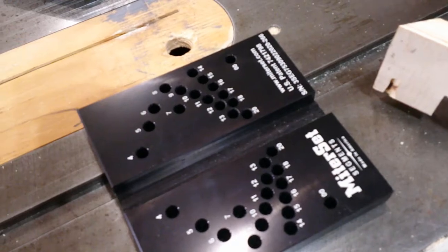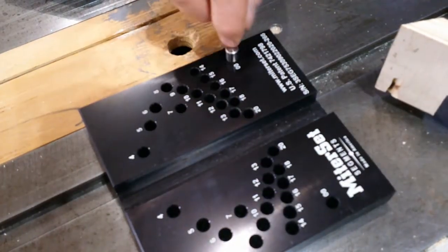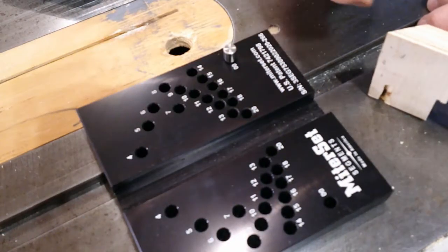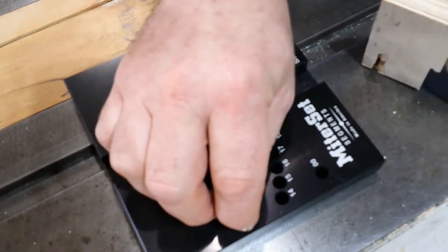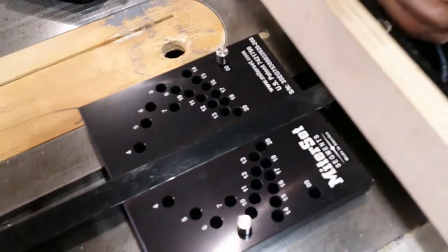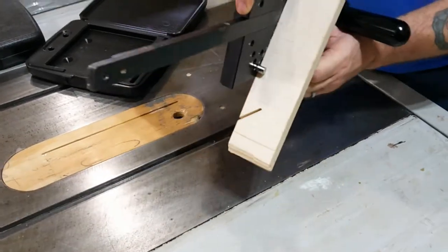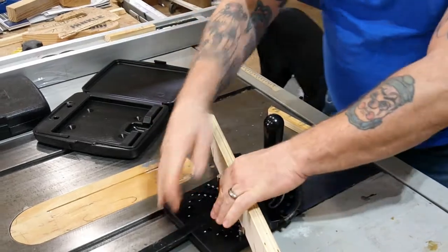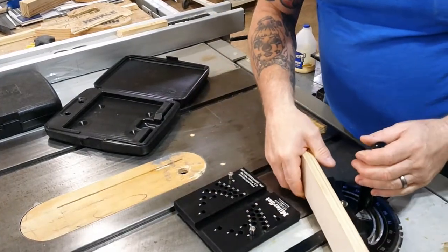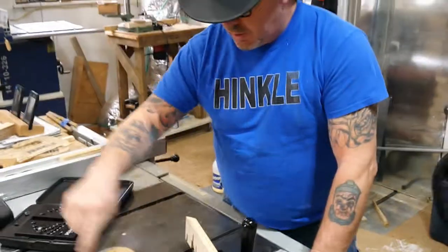The way we find that angle with these segment gauges is with these two little pins. Pick a zero point, left or right, depending on which way you want your fence to turn. Then locate the number that corresponds to the number of segments you'd like — in this case, we want 8. Then you simply take your miter gauge and slide it in the machined slot, like that. Push it in until the fence engages both pins, like that, and lock it down.